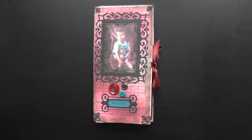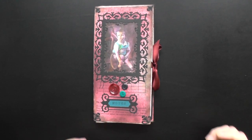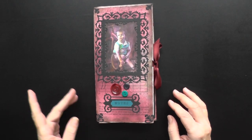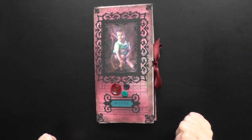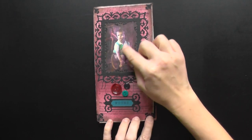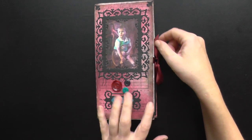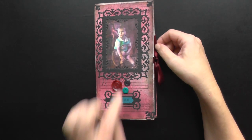Hello! I finished a little junk journal made from envelopes. There are some colors and I tried to use the coordinating colors from the buttons.